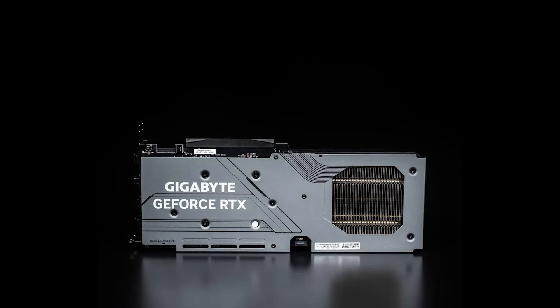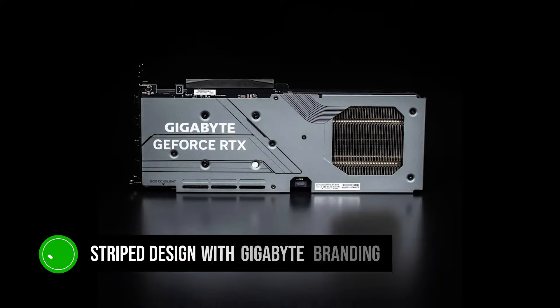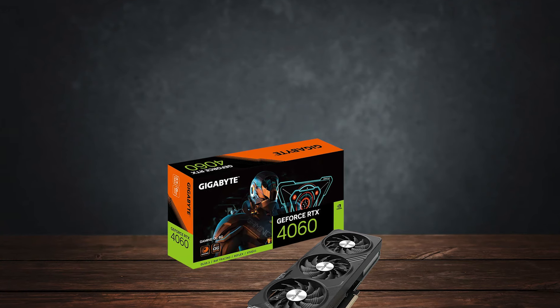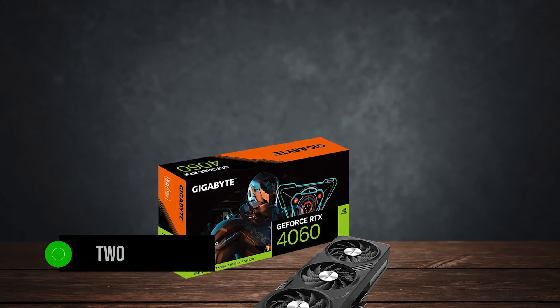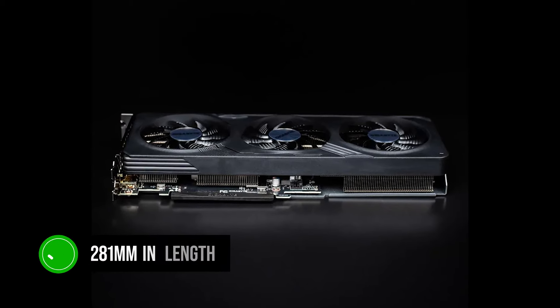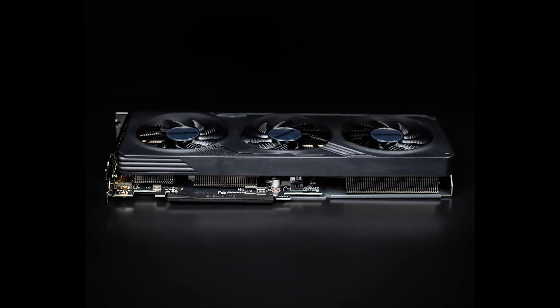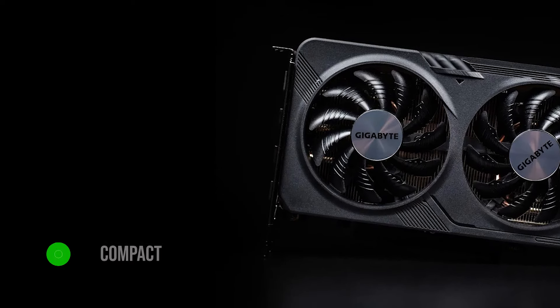On the backplate, you'll find a stripe design with Gigabyte branding, along with a see-through hull that provides a look into the heatsink. The card is two slots wide, but it is quite long, measuring 281mm in length. While this shouldn't be an issue in most cases, if you're going for a compact build it's certainly a factor to keep in mind.